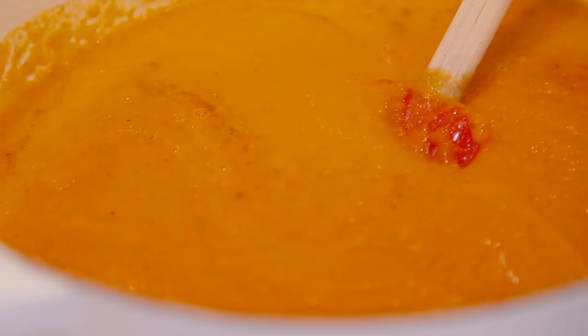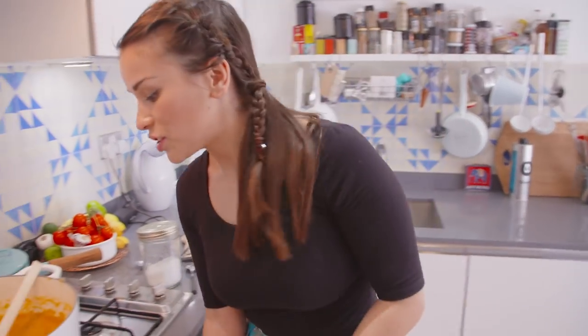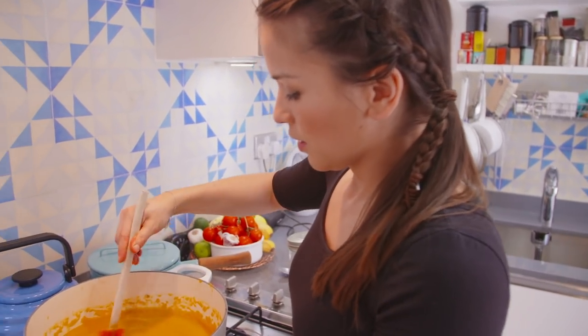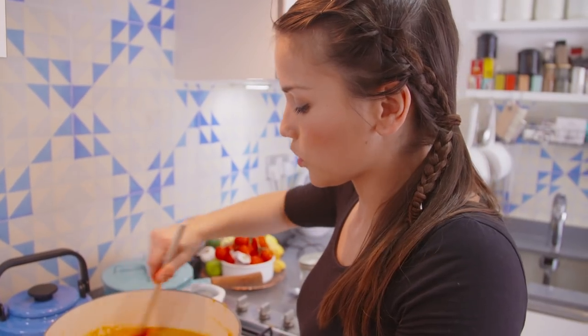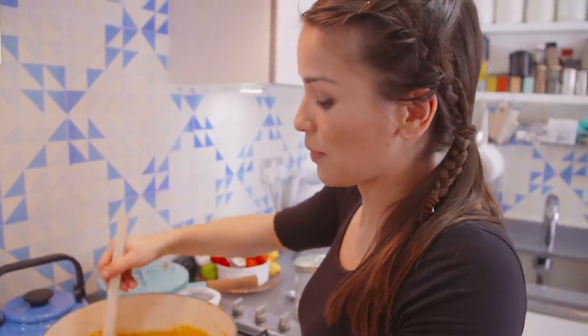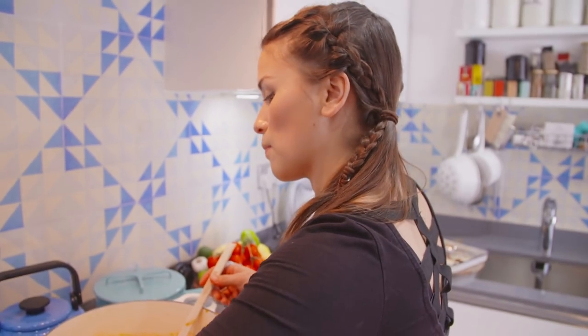Just heat this up a little bit. That is your basic carrot and orange soup done, with a lovely hint of cumin. You could eat it like this — delicious. I'm going to make a parsley ricotta, just a dollop on top. It just means chopping up some parsley and mixing that with some ricotta.